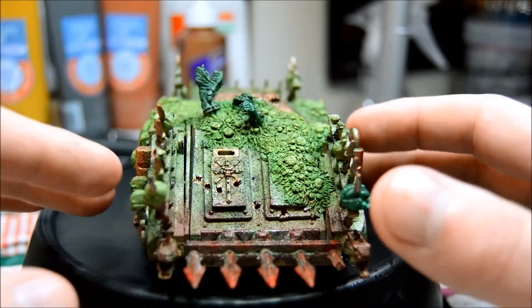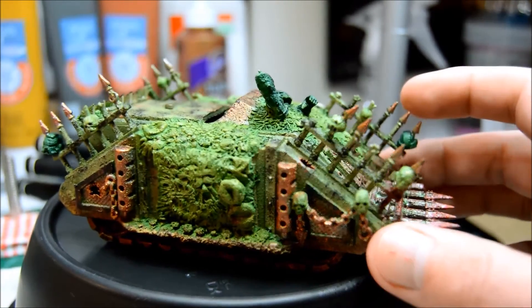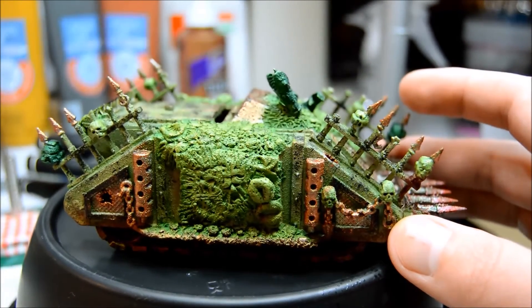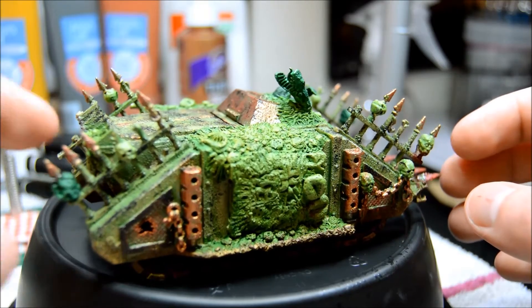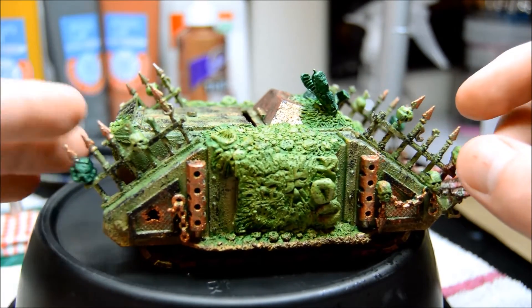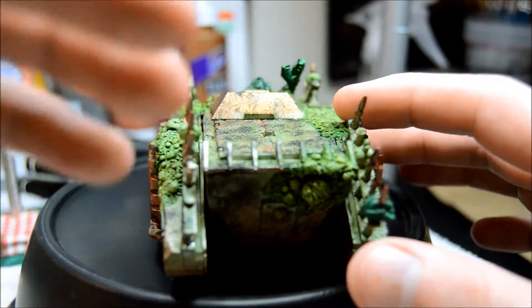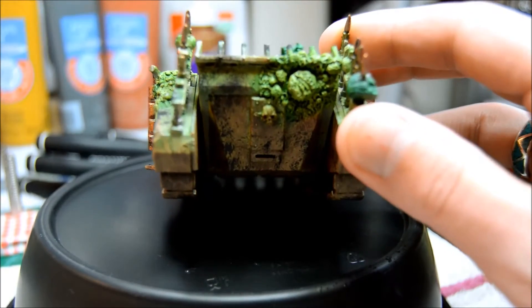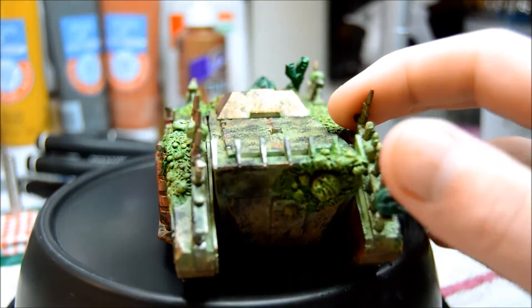If you're not looking for something absolutely perfect, it's very fast and easy. Just don't overdo the effect — start slow. This is the third Rhino I've done this way, and the first couple I did it way too much and it just doesn't look good. It's hard to come back from that. Even on this one I feel like in some spots I got a little out of control, but that's okay.